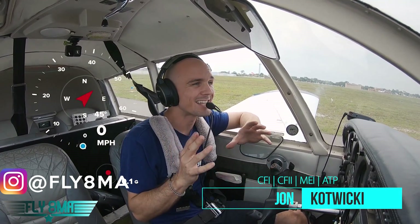Hey guys, what is up? John here from Fly8MikeAlpha.com. Today we're talking about cornering — exactly what is a safe speed to turn off the runway at.